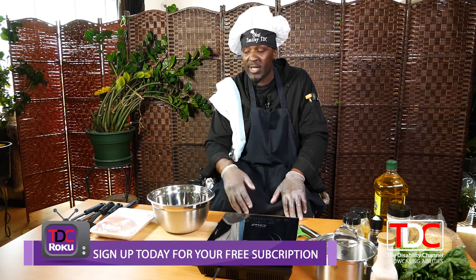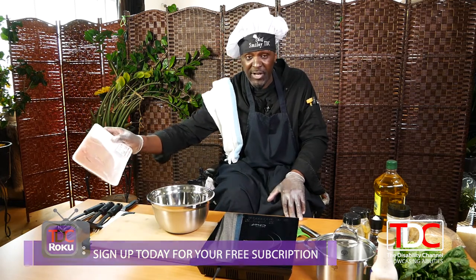Welcome everybody back to Tasty Years with me, Chef Smiley. Today I'm gonna make something quick and simple — for the health buffs too. We're making a chicken Caesar with fresh chicken breasts and fresh romaine.